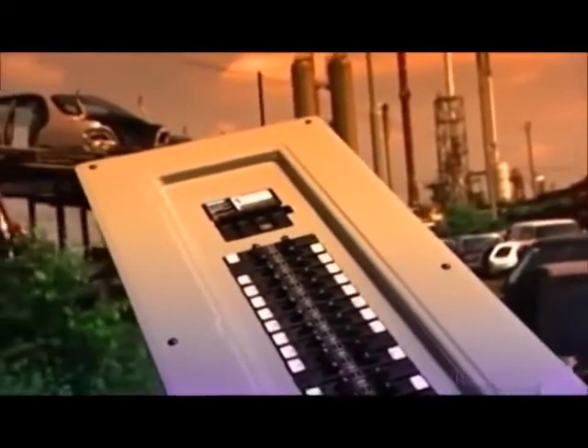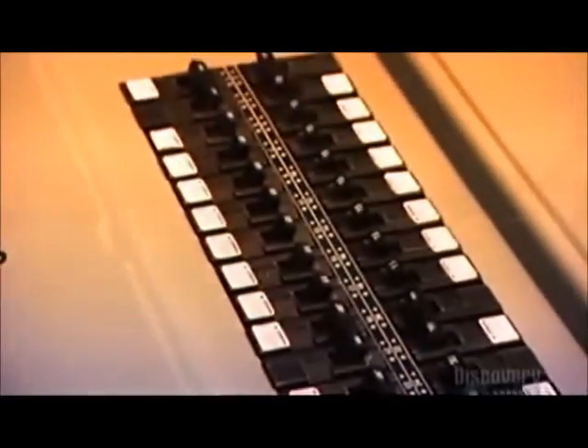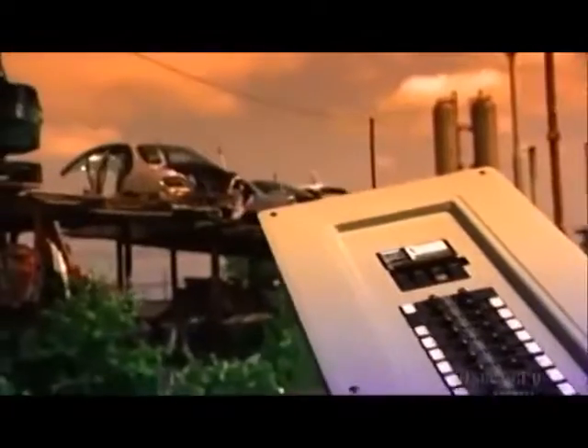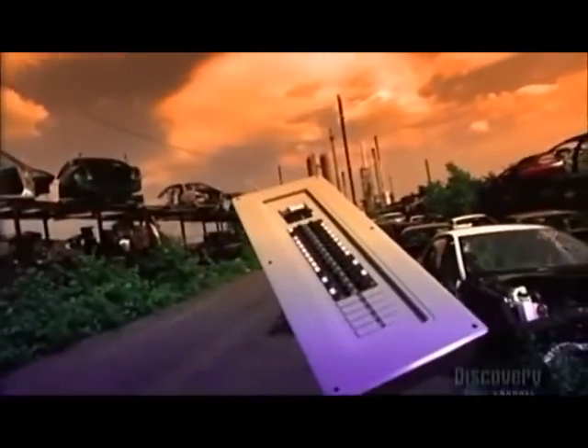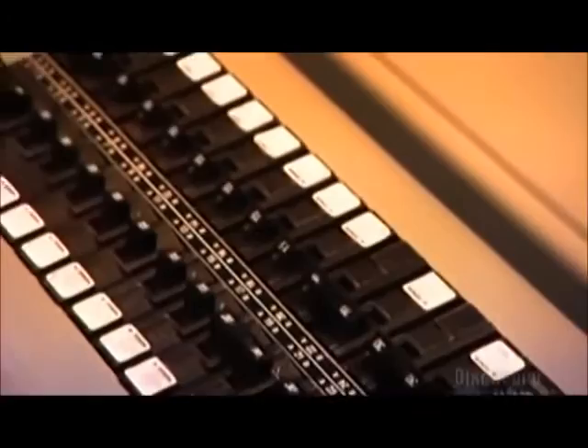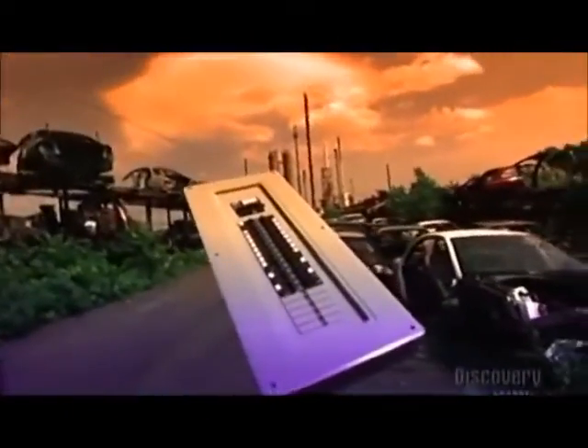The technical name for it is a residential load center, but people usually call it an electrical panel or circuit breaker box. This enclosed metal panel is usually built into an interior wall. It contains the circuit breakers that distribute, protect, and control the home's lighting and power.